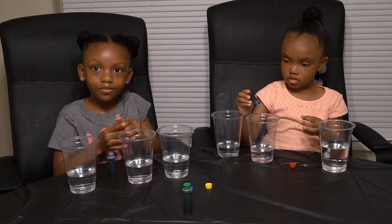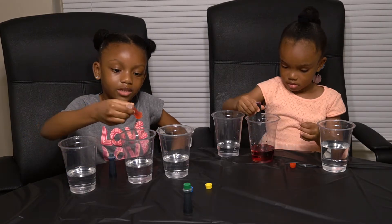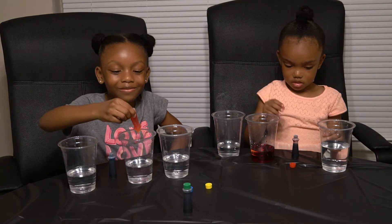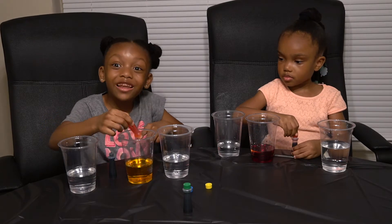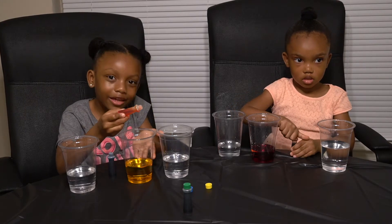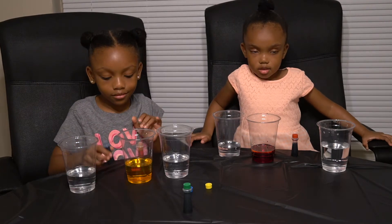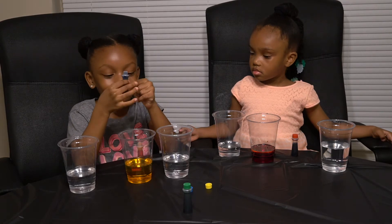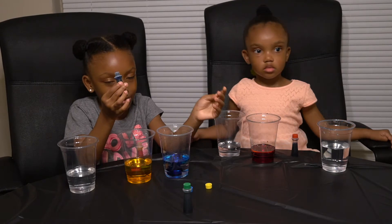Drop it only in one — one color in each cup. You can put more, Mills. Put a lot. Put the top back on there. This kind of looks like apple juice the way the color is. Doesn't it look like apple juice? And I'm going to get a spoon to mix it. Now I'm going to do blue. Whoa, that looks like the ocean.